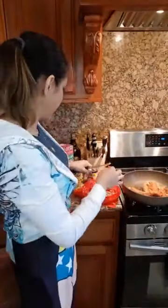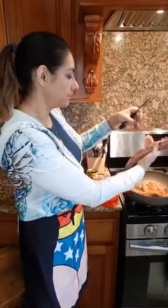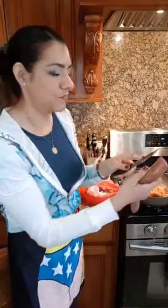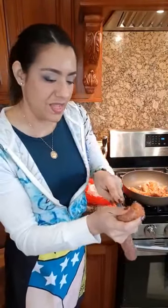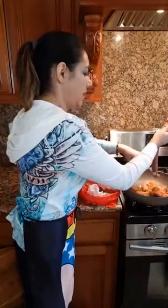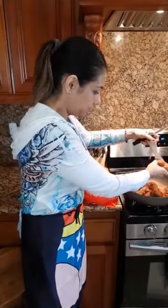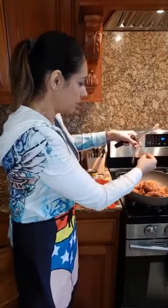Because this chorizo is already seasoned and I'm just going to add the seasoned tomato sauce, I'm not going to put any more seasoning. If you want to take it up a notch, you can add a little bit of curry, a little bit of garlic powder, and a little bit of onion powder.